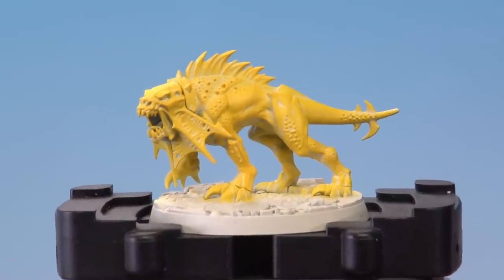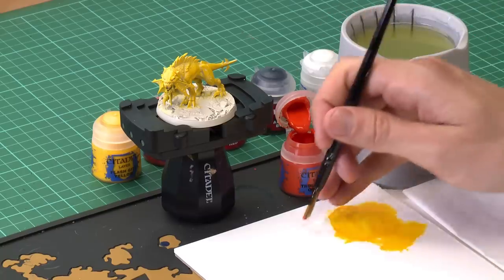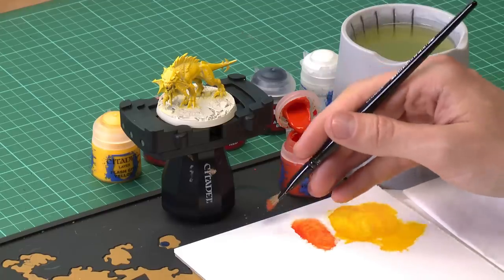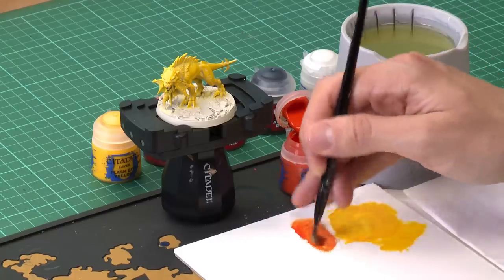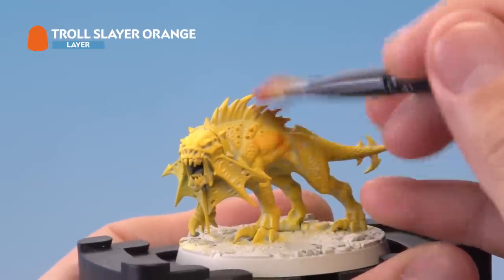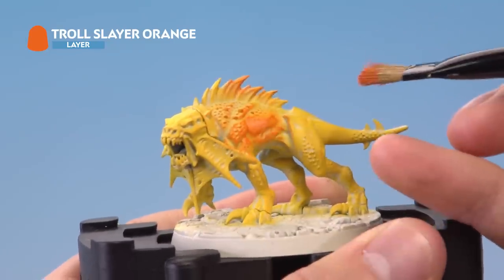Once you've built up the yellow to this point, you're ready to move on to Troll Slayer Orange. We're doing the same technique, but this time we want less paint on the brush. Use the palette rather than tissue to work it into the bristles, because the goal is to get less orange on than we had yellow. This way you'll get a transition going from white in the deepest recesses through to yellow and then to the orange. Apply it quite lightly to begin with and gradually add more, using that same circular motion, so the yellow is showing through the further down into the body you go.